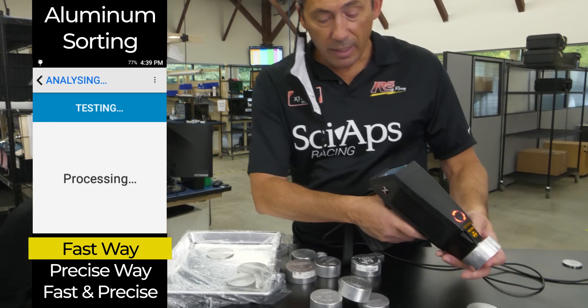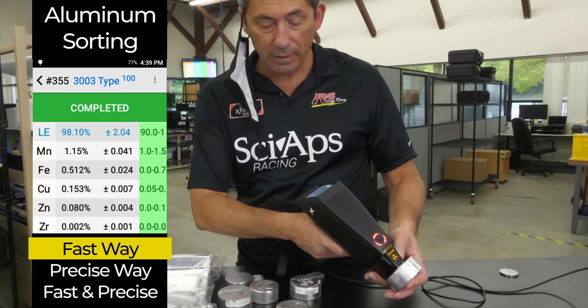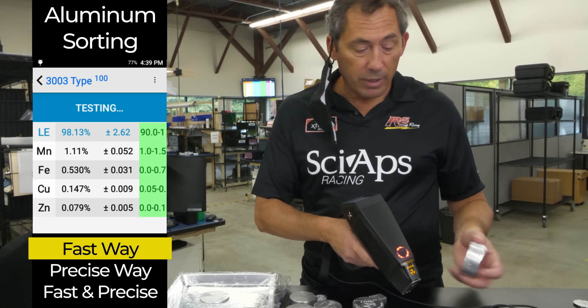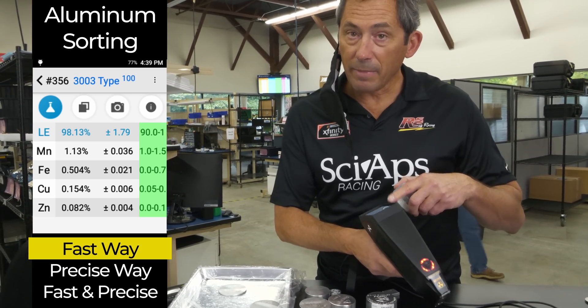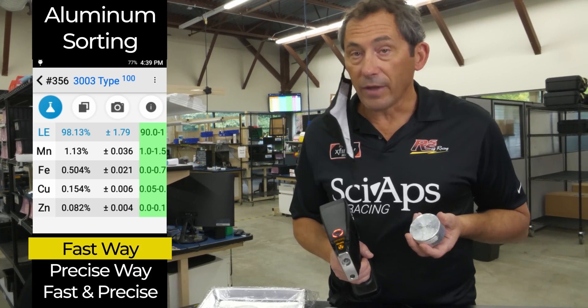Here's a 3003. Very, very quick — about a second — 3003 type. The reason it knows it's 3003 is because of the high manganese. When you see high manganese, that's almost certainly a 3003 or something in the 3000 series.